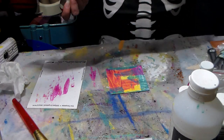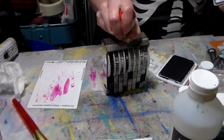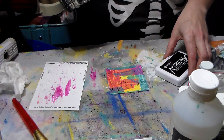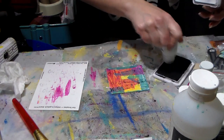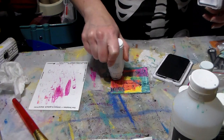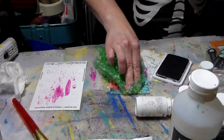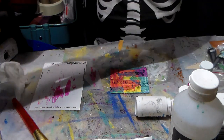So I'm just going to do a bit of stamping and then use my white paint to do some — just like that. And then of course I need a few circles. I'm going to do a few double wrap circles.